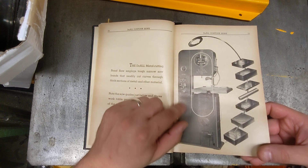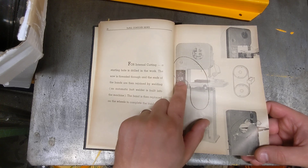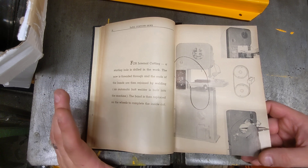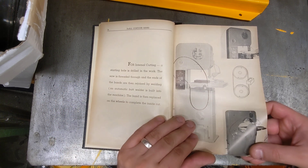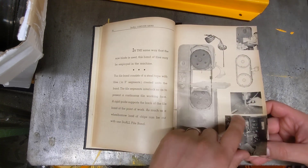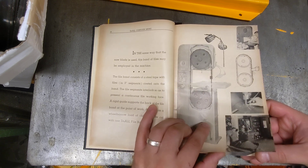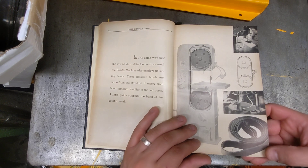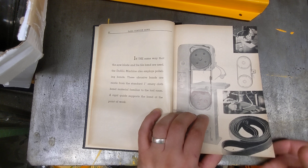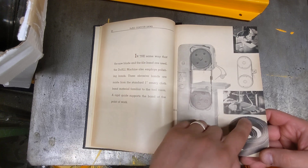They talk about the butt welder, and this really is what makes it a very interesting machine — the ability to thread the blade through a piece and then weld it, so internal cutting of metal is really where this thing earns its money. Same thing with the files — the files go around, but everyone I've seen who talks about these files seems terrified of them; I've never seen one actually running.